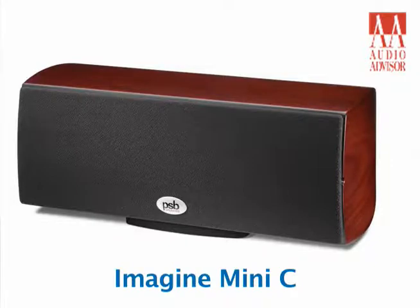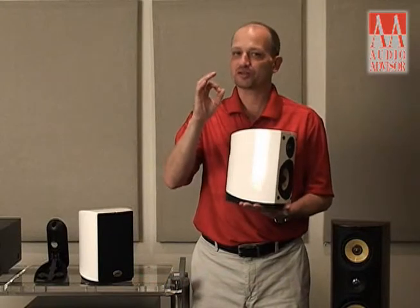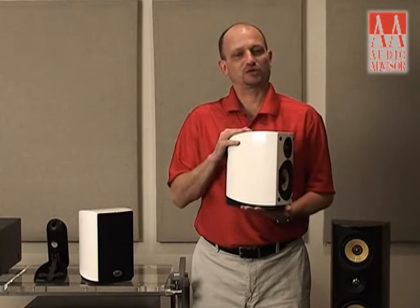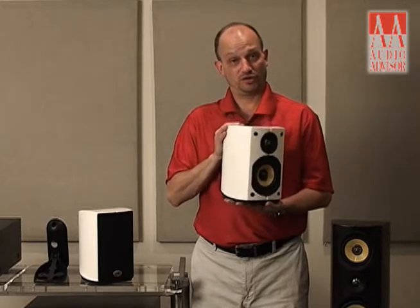We do have a new matching Mini Center channel, called a Mini C, available in all the same finishes so you can match it out and have a high performance — I hate to use the term but I'm going to use it — satellite system. But this is ultra high performance, as these speakers are part of the critically acclaimed Imagine line and have gotten some really serious reviews.